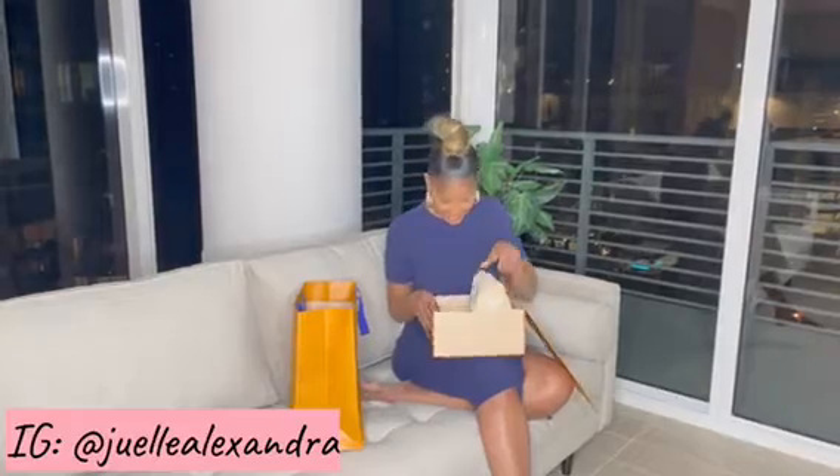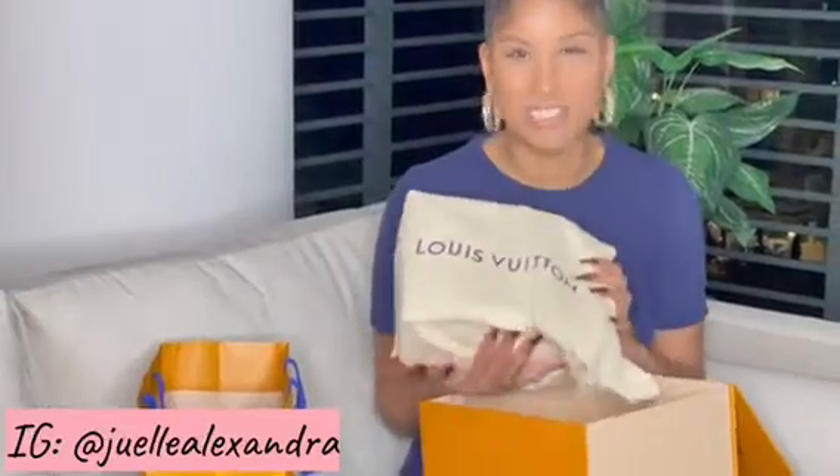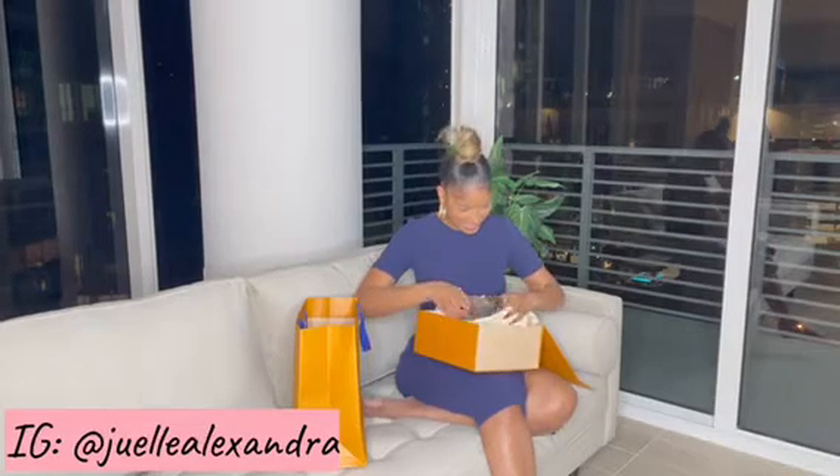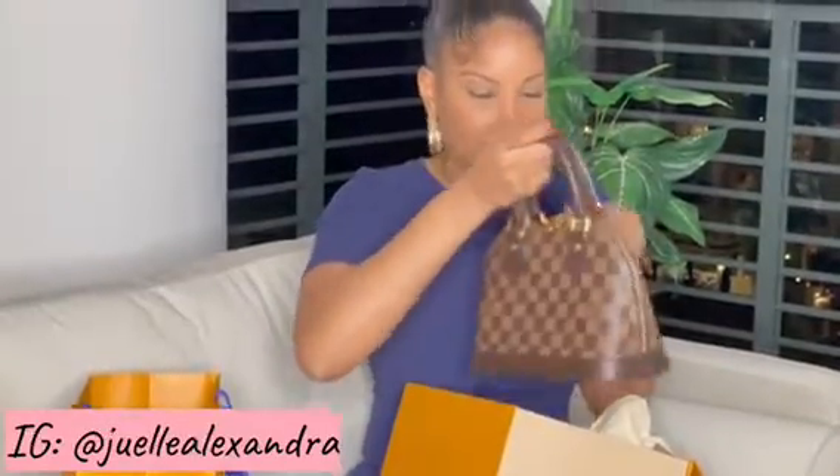Oh my gosh. This is it. So here's the duster bag — keep your duster bags, ladies, keep your duster bags. That's so cute. I haven't seen it since we were in the store, so it is so cute. Oh my gosh, this is like a statement bag. It's one of those bags that you can wear with anything. I love it.